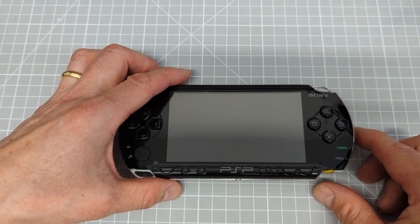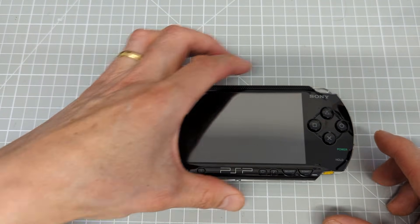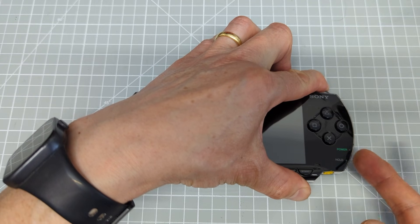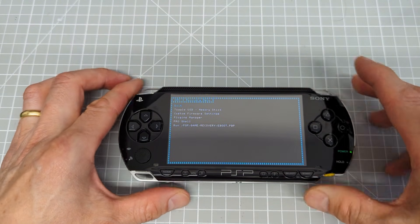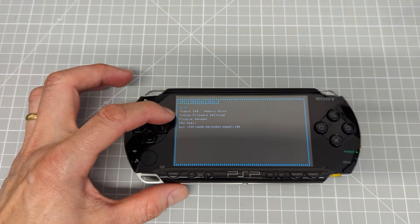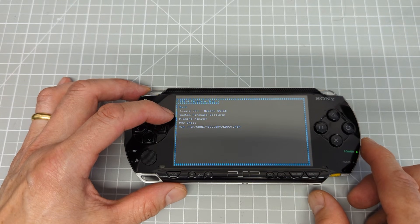To bypass the boot sequence, we can put it into something called recovery mode. This will work for both stock official firmware or, as I've got installed here, the ARC 4 custom firmware. To do that, I'm going to hold in the right trigger button. The machine must be fully powered off — not in sleep mode — then click on. The power comes on while I keep the right trigger held in, and we should then come into the special recovery mode. You'll get an amount of text coming up — this is my ARC 4 recovery menu, with various options where we can get in behind the boot sequence and change firmware settings, plugins, and so on.